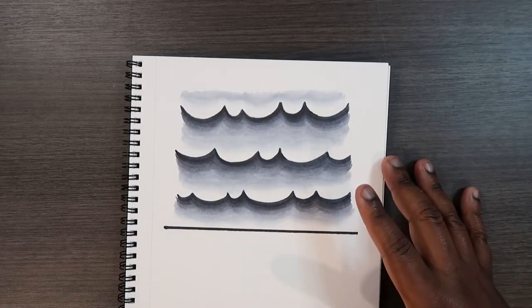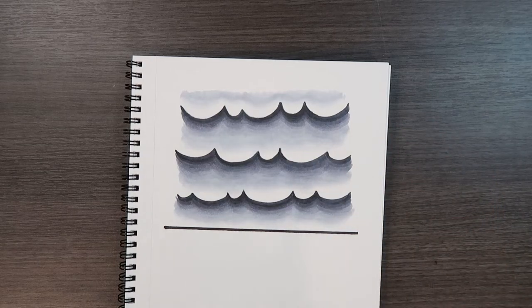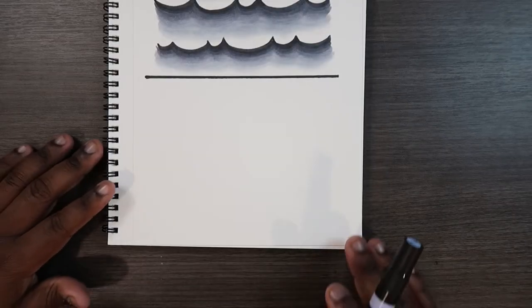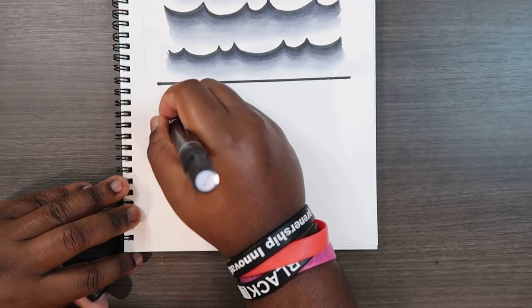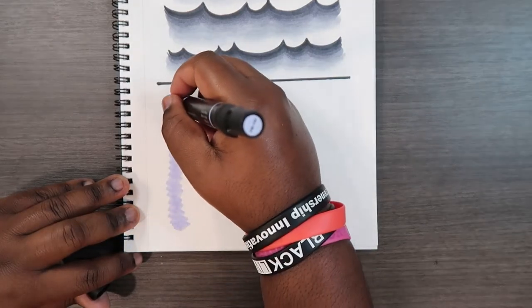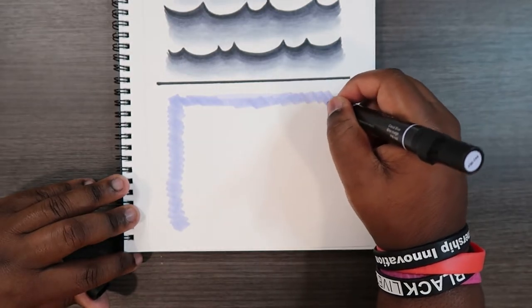And there's my version of drawing clouds utilizing the colorless blender. Now let's transition to the bottom of the page and show you how to do it with solid color. We're going to use the Prismacolor marker first and apply a layer over the area, so the other markers have something to work on top of and it's easier to blend.